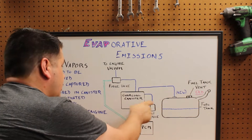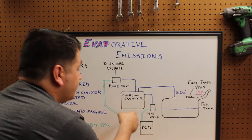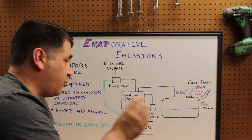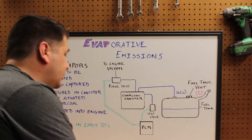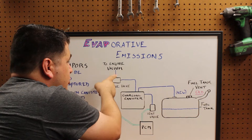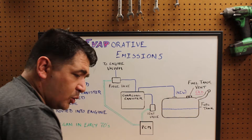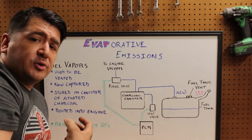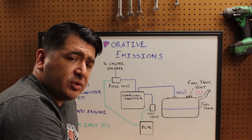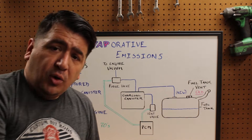When the vapors go in there, they sit and wait. Then when the PCM or ECM — whatever kind of vehicle you're working on — sees that the engine is at the right engine speed, engine load, and throttle position to be able to handle it, it will open the purge valve which will expose the charcoal canister to engine vacuum. This lowers the pressure enough that it can actually draw those fuel vapors out of the activated charcoal and allow them to run into the engine where they can be burned like any other fuel.